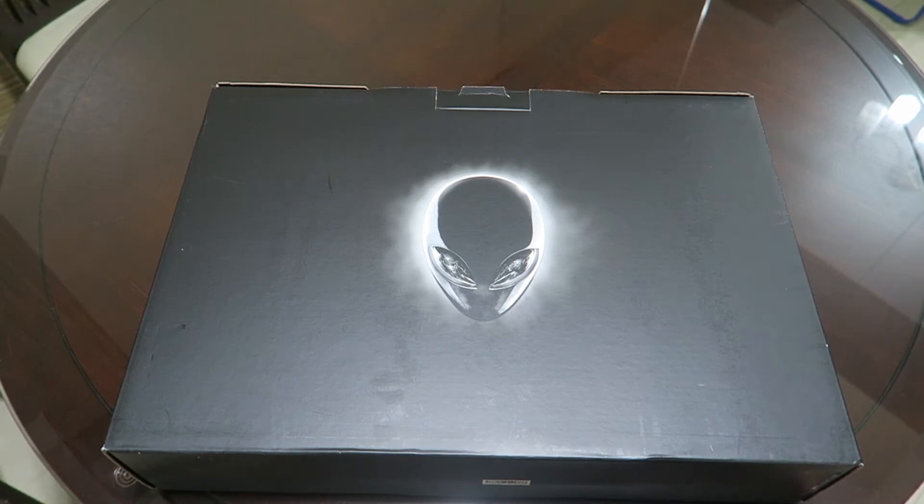Hi guys, welcome back to another unboxing video. Today we'll be doing an unboxing for what I call my video editing beast. I'm actually using an Alienware — I believe it's the 17 inch one. I kind of forgotten this pack because I got it a few months ago, so it's a late upload. I hope you guys will still be interested to see this unboxing before I start video editing on this beast.